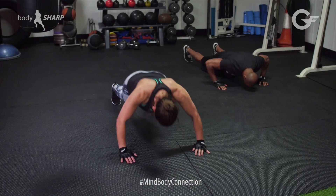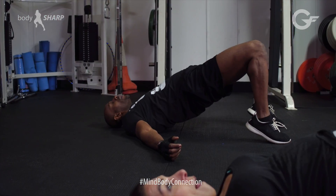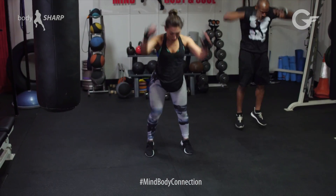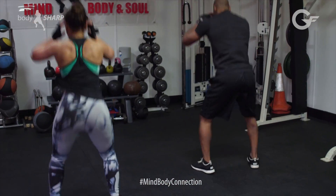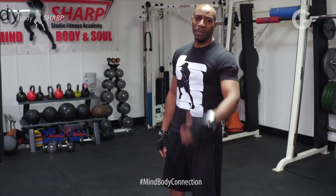Pushes: triceps, biceps, chest and core. Glute calf raises: bottom and calves. Burpees: a full body workout, lower body and upper body. Squat fat jumps around the world: lower body, thighs, glutes, calves. Let's make this happen!